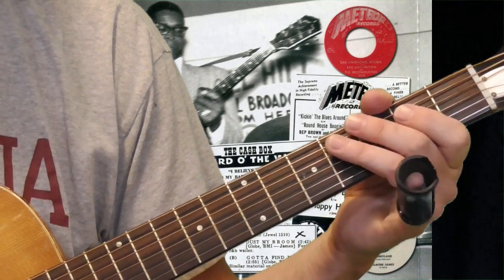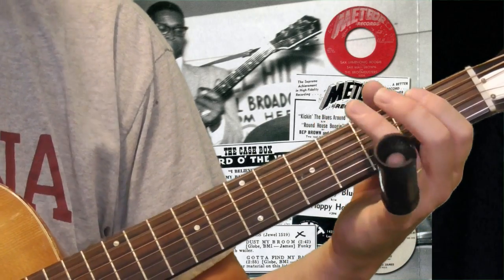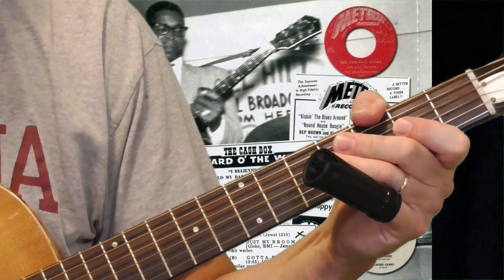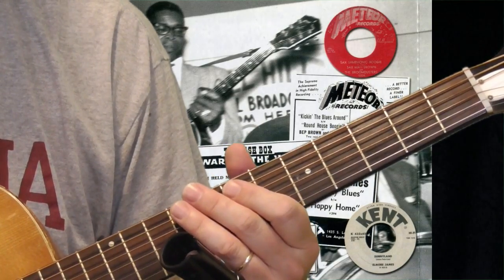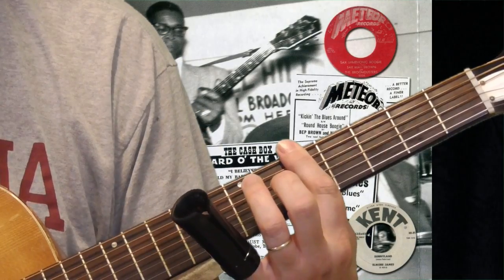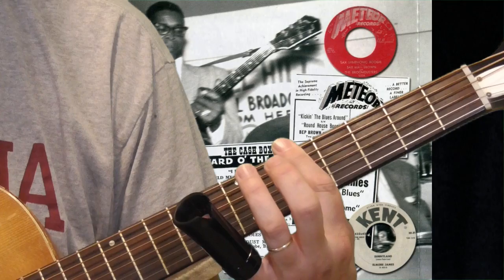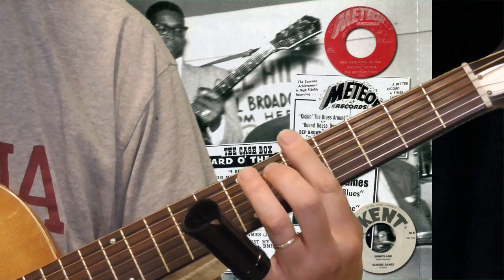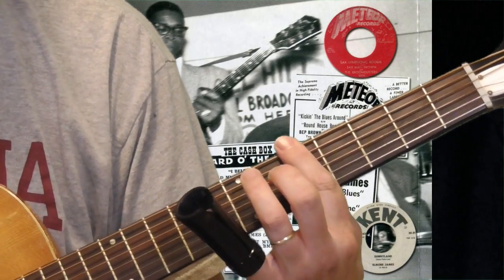You may have noticed when I was playing over the four, I threw something in. There are some little tricks you can do here. One is this rhythm sound. I was listening to a lot of Elmore James, and for a while I thought this was something more contemporary guitar players worked into the Elmore style. But in fact, I heard Homesick James doing this when he's over the four and the five sometimes.